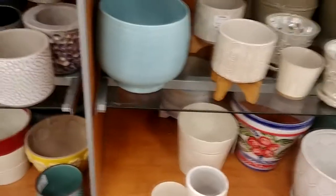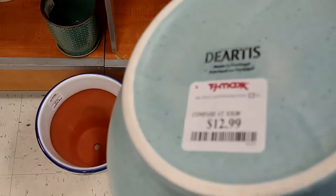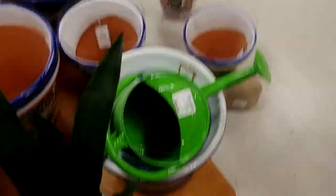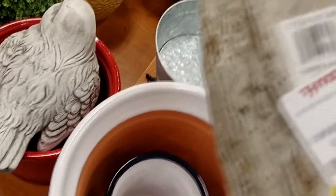It doesn't tell me... there it is — $12.99. I do like that turquoise. $12.99. Pretty color.